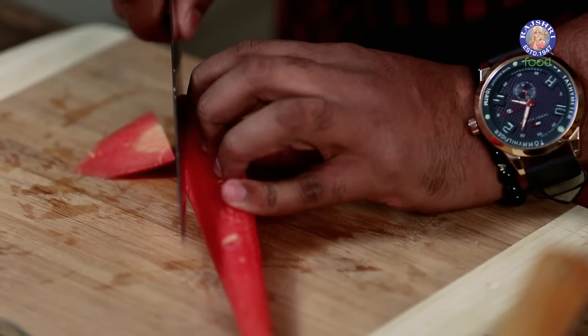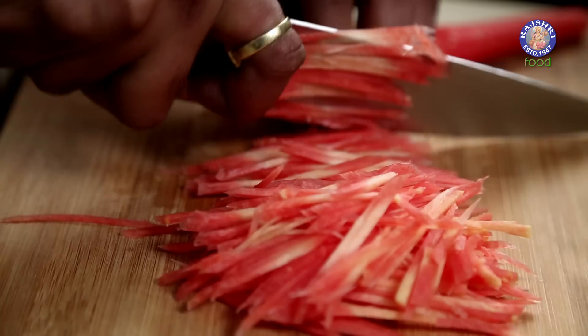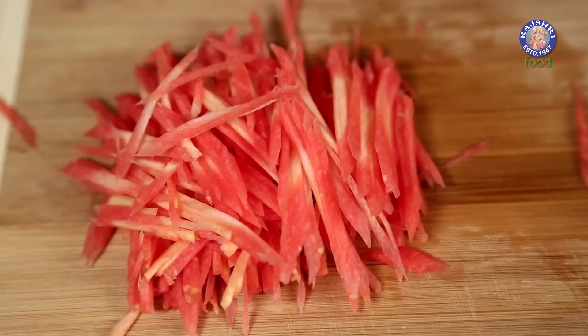If you wish to watch Juliennes of Carrots along with other Vegetables, you can also check a comprehensive video — the link to which is in the description box below. The Vegetables are cut and ready, let's start cooking them now.